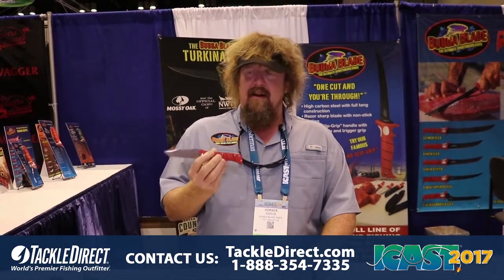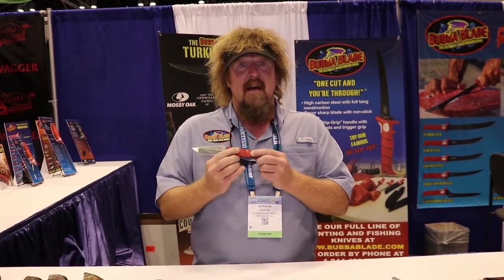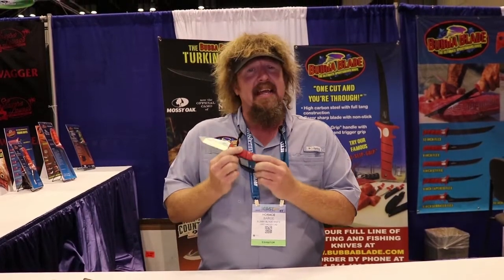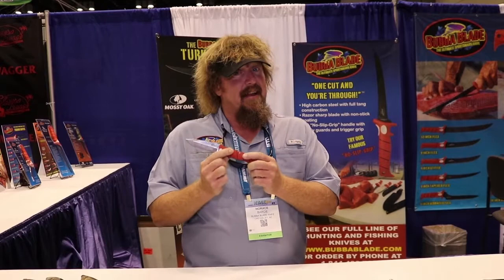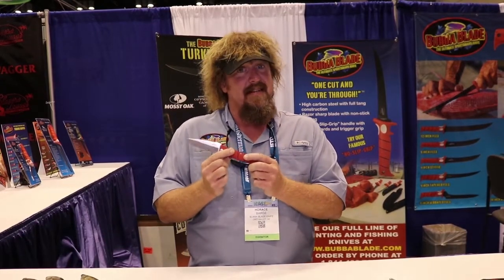This guy is an unbelievable little knife. We've got a new hard case on it so you still get that red handle but you get it out of your pocket. We tried to do it with the rubber handle and you just could not get that out of the pocket. You guys know that rubber handle — it sticks to everything.